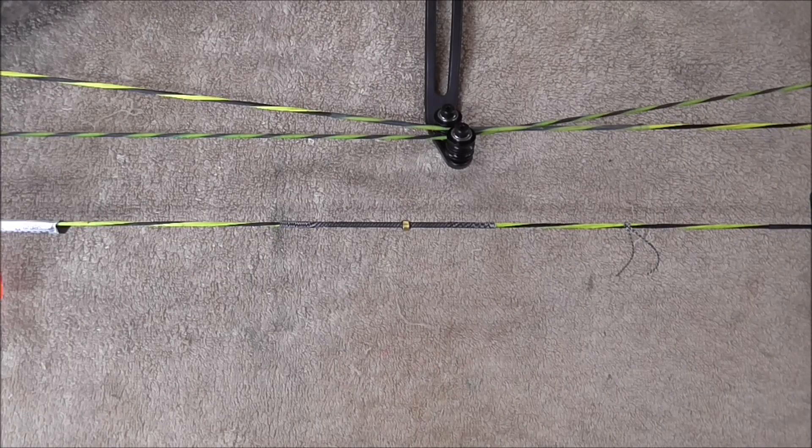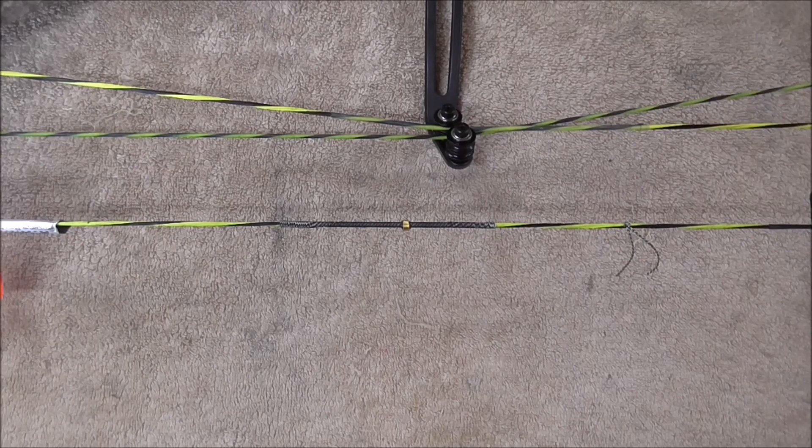In front of us, we've just got a shoot string with a knocking point already pre-attached on a lovely green target-coloured Bear Anarchy. Some of the tools that you're going to need to do a D-loop is quite simple — a very basic toolkit.